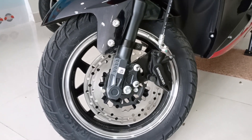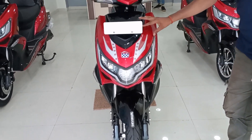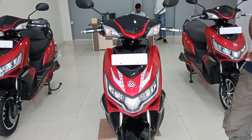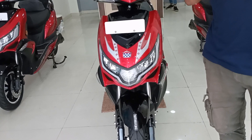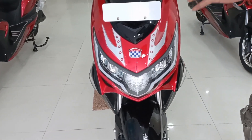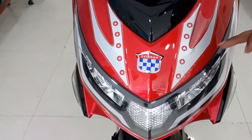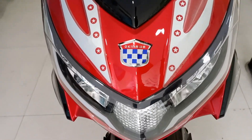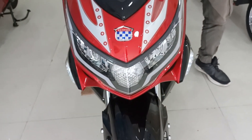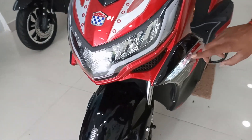Now let's talk about the build quality, which is similar to the Price Pro. Moving to the front look, there is a dual color tone — a red and black color combination. You can see some graphics here, which is different from the Price Pro where there are no additional graphics. Now we can see the lighting setup with the ignition on.